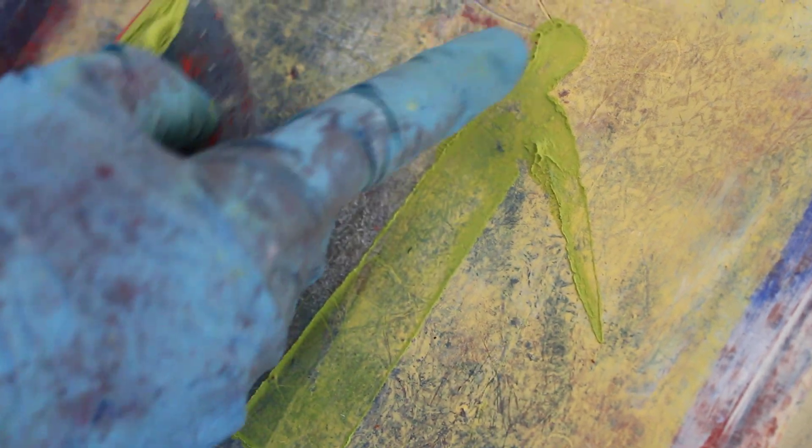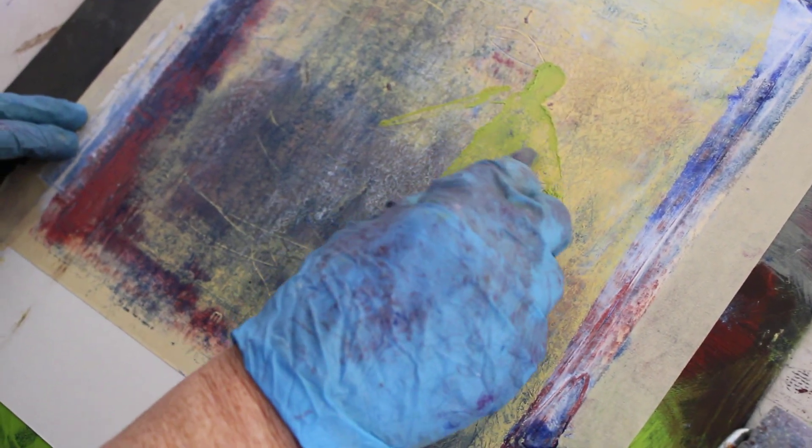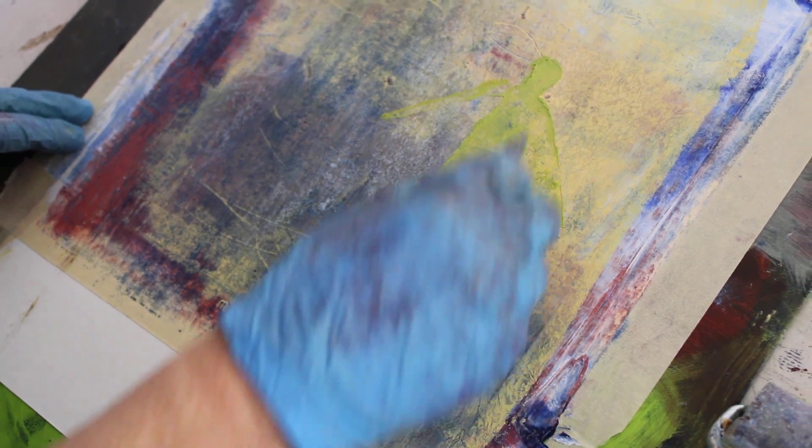You can see that in some places it's still a little thick, so I could pull some of it off with the squeegee, but that would change a little bit the shape of it. Or I could take a rag and pat it, and that would pat it down a little bit more. So that's a positive stencil — the figure is there.